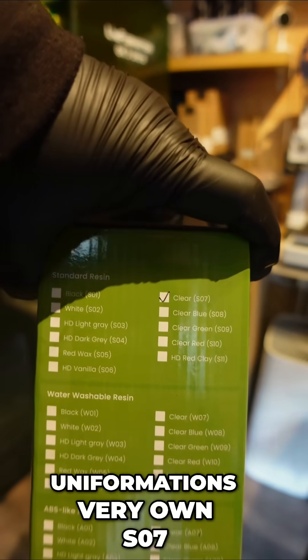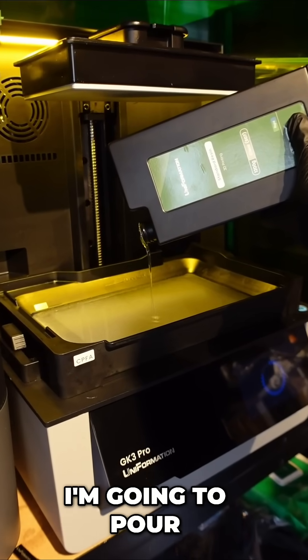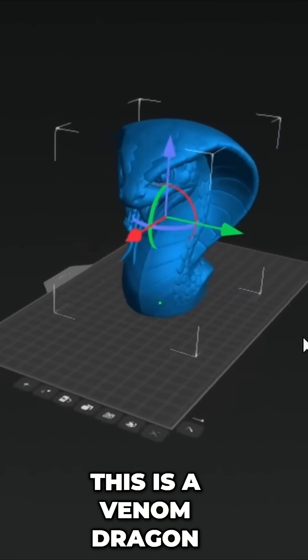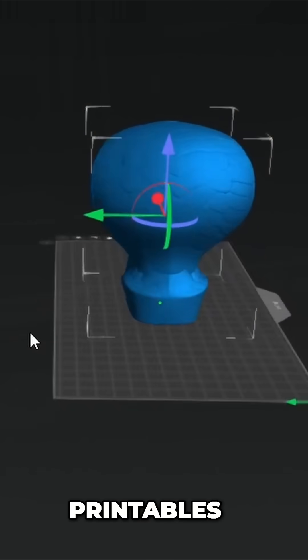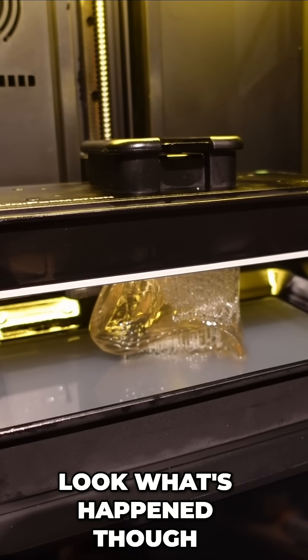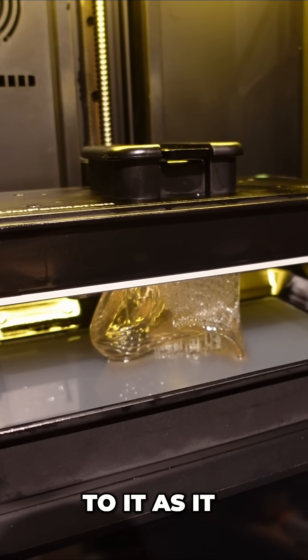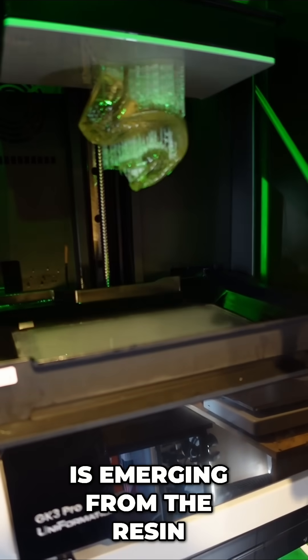Let's try first the Uniformation's very own SO7 clear resin and see how we get on. I'm going to pour it straight into the resin vat and tell it to print this — a Venom Dragon off Printables. Look what's happened though. It looks a little bit brown. It doesn't look clear. It looks like it's got a brown hue to it as it is emerging from the resin.